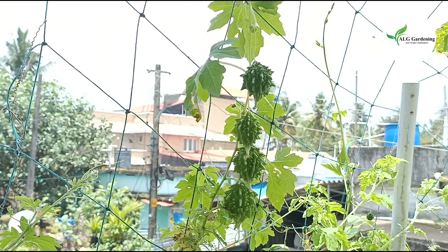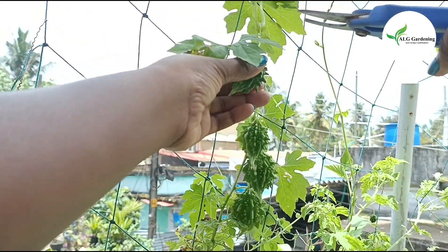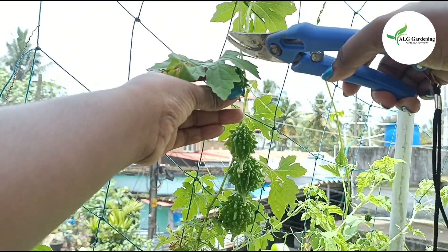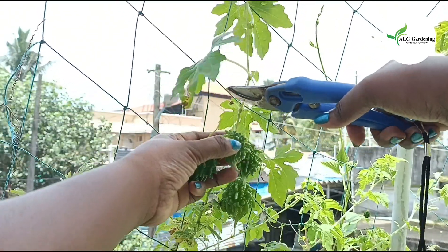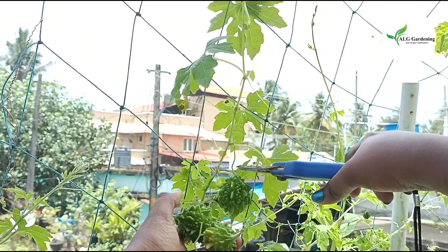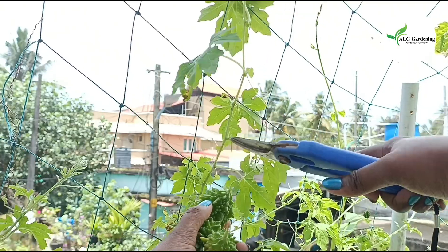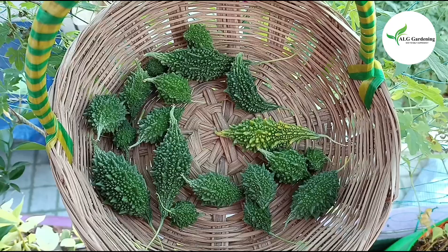Hello everyone, welcome back to ALG Gardening. In today's video, let's see how to grow bitter gourds or bitter melons in containers. Bitter melons are not a favorite veggie for most of us. Even though they have great health benefits, I don't like them due to their bitterness. In this video I am going to show you how to grow the small variety of bitter melon.